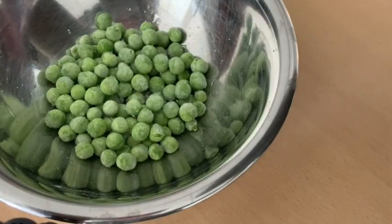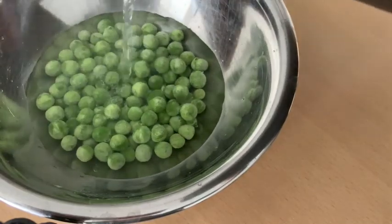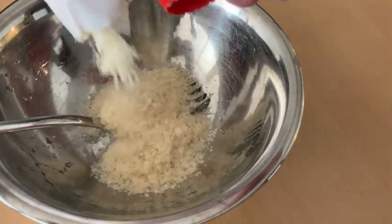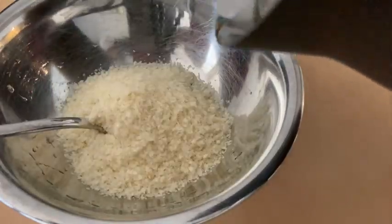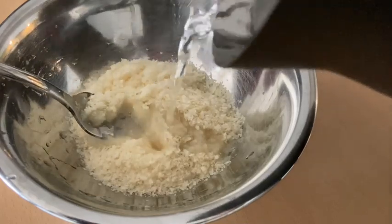For the peas, cover them in boiling water to thaw them out and then drain. Instant mashed potato is one of my favorite go-to's if I need a starch component for a meal — just rehydrate in boiling water, stir with a fork, and then it's ready.